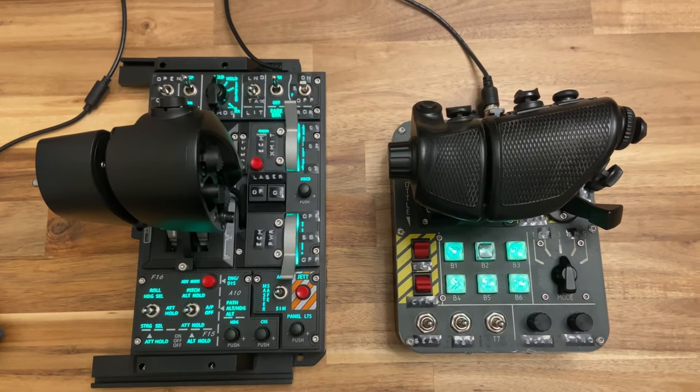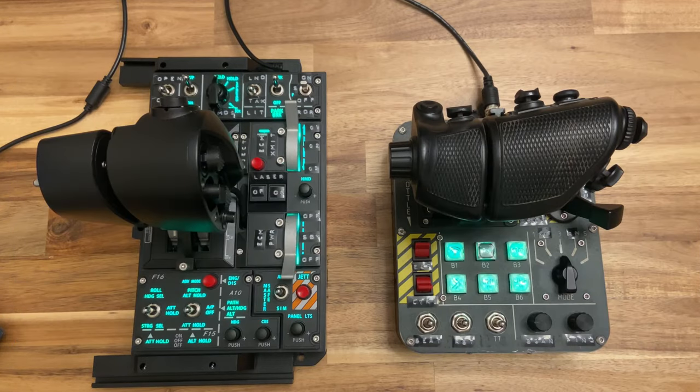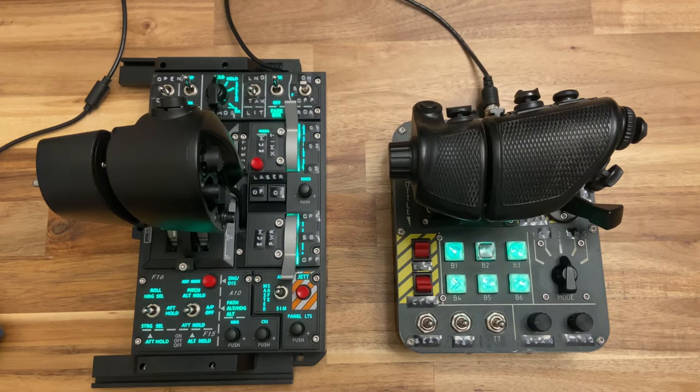I'll start by framing the cost of these two throttles. For a U.S. purchase, the WinWing is $344 shipped and the Virpal is $420 shipped. Also note that for European purchases, a VAT tax is commonly required for the WinWing since they have no European distributor, whereas the Virpal does not have a VAT tax on import. These throttles are basically in the same high-end price range as most Virpal, premium VKB, and WinWing products — above entry-level Thrustmaster sticks and below boutique replica simulation kits such as Reelsin. I think they both match their quality to the price you're paying.